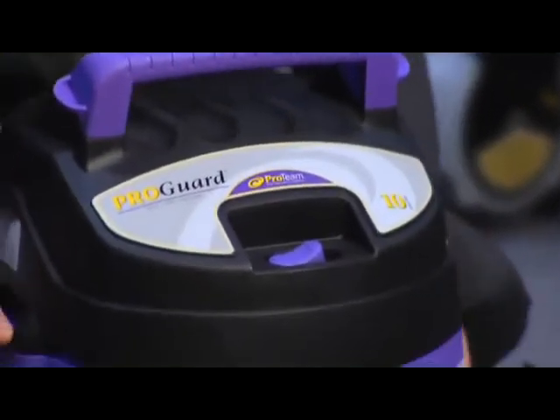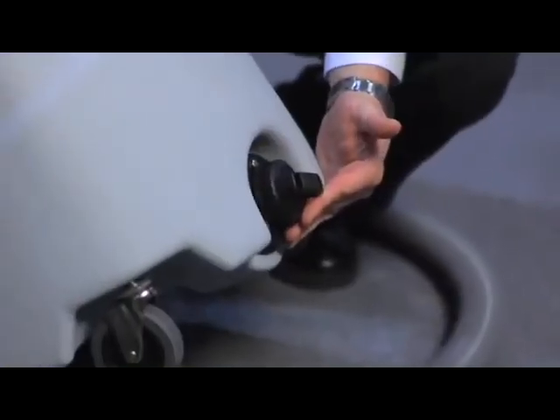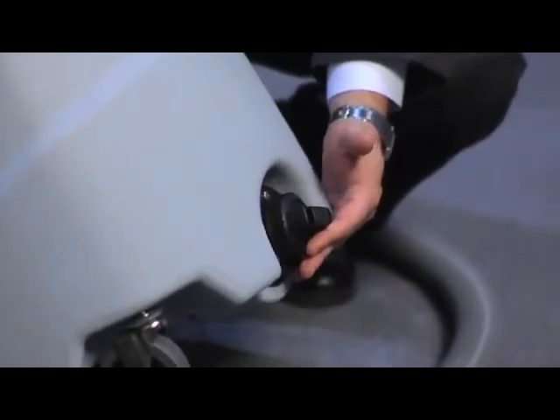It comes with multiple ways to drain it — you can simply lift the unit up since it's 10 gallons and pour it into a slop sink or other receptacle, or it has a back drain which makes it very easy to pour out any sludge that you may have picked up.